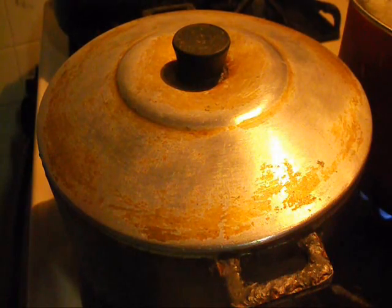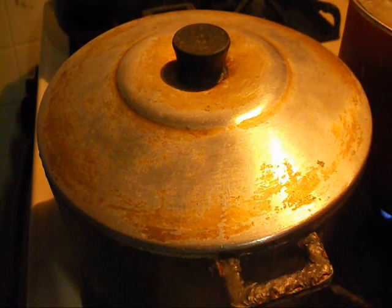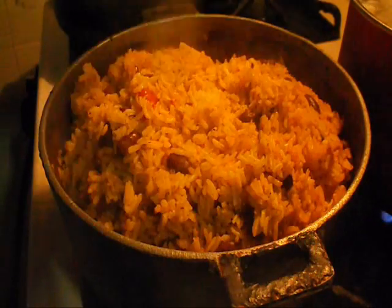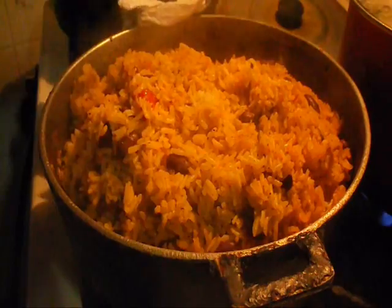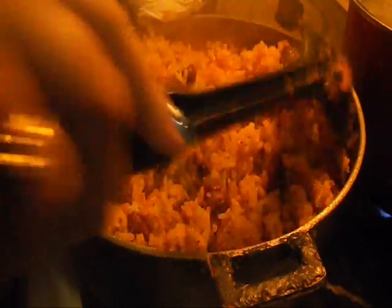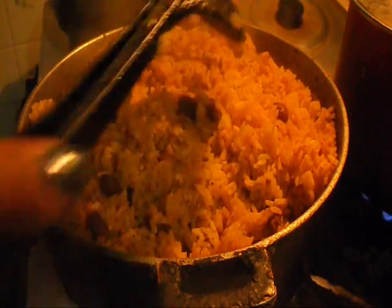Alright guys, the rice has been cooking for about 45 minutes and I'm gonna churn it just one more time. I have not churned it since it was boiling. This is the last time, and after that I will not touch it again until dinner time. It is done — the rice is nice and soft. I can tell just by the look of the rice. You can tell when the rice is a little bit raw it looks white, and this is nice and soft.